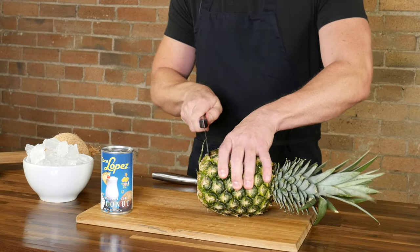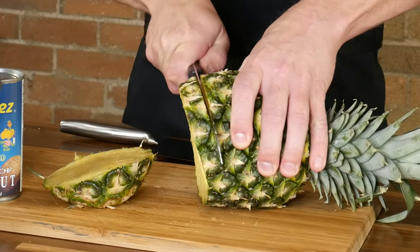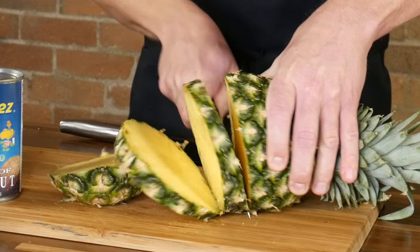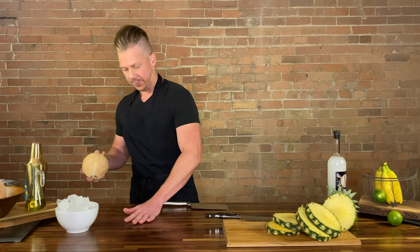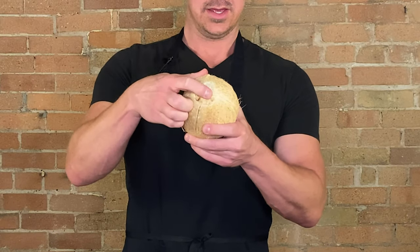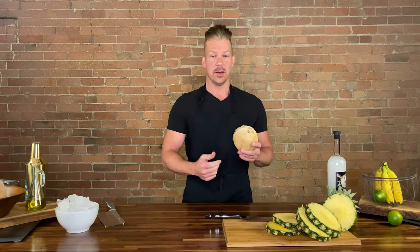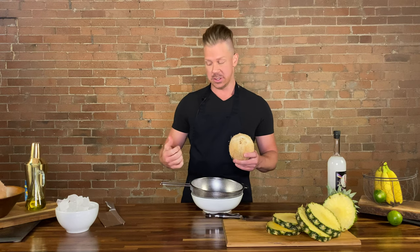Now we're going to start hacking everything up. Traditional pina coladas call for pineapple juice — we're just going to use the actual pineapple here. Look at that sucker, that golden beauty. And we are going to crack our coconut. So with coconuts, you can do it one of two ways: it has three eyes, and you can either use something like a screwdriver, poke the eyes out, and then drain the juice. But we're going for the more dramatic way of cracking it, juicing it, and having it at the same time. We've got our strainer here to catch our little coconut fiber sitting over the bowl to catch all of the juice, because we're going to use the juice as well as the meat in this.